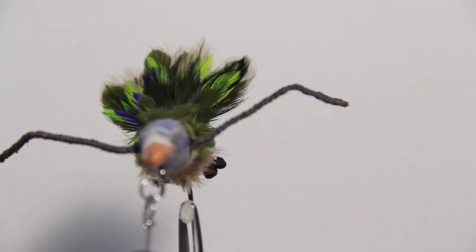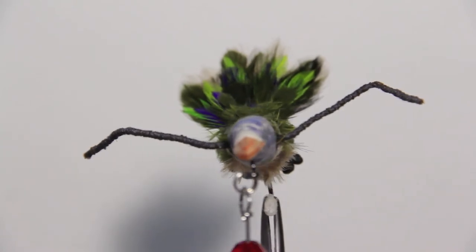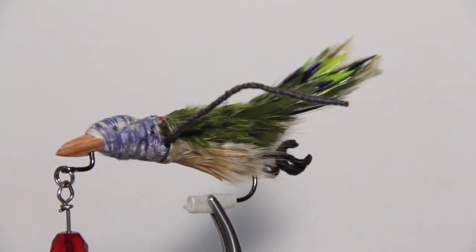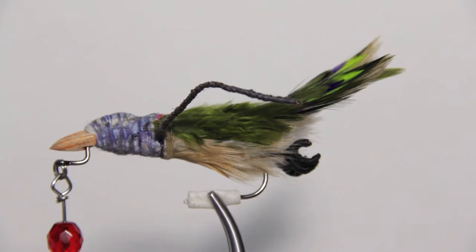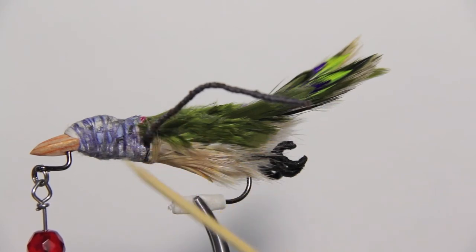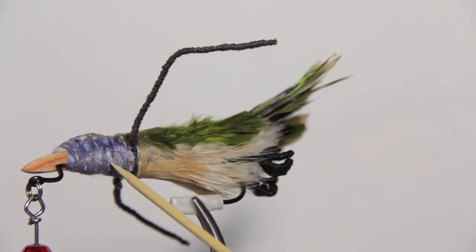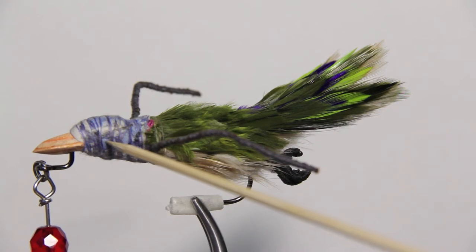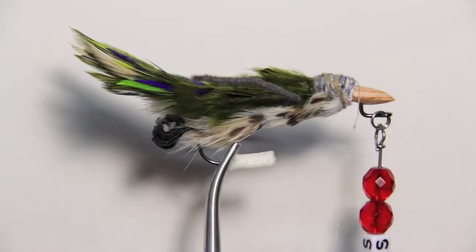I'm definitely swimming in unknown waters and anything could happen, which is the great part — I'm excited to see what goes down. The wire here was thread-wrapped and glued to keep a basic formation, but the joints are not glued so I can still move the wings forward or back during testing. We've moved all the way up to the head.